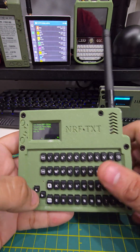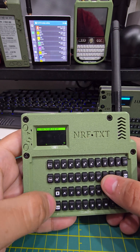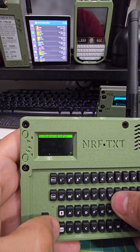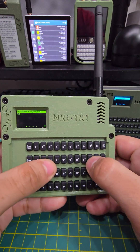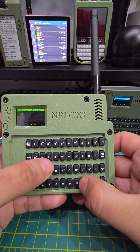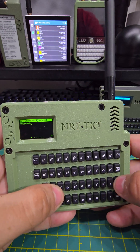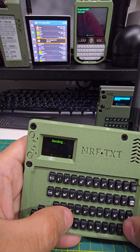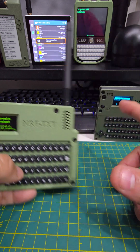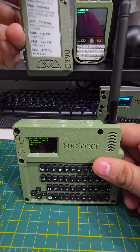But what happens if I want to message the entire channel, everybody in the channel? We're going to hit tab again, set it to broadcast, and say hello mesh, then hit enter. There you go — that one got it, that one got it, even this one got it.